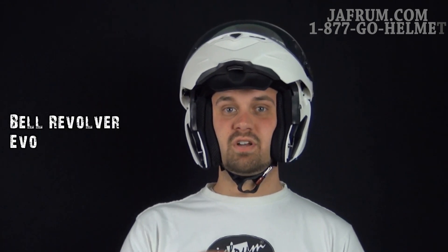Hey guys, I'm Siggy. I'm here at Jafrum, home of the motorcycle gear experts, where we love to show you exactly what you're going to buy with that hard-earned cash. Let's take a look at Bell's Revolver Evo.